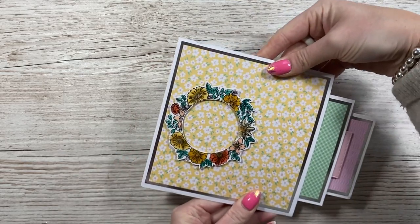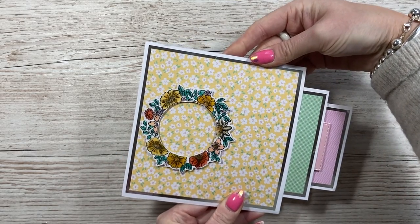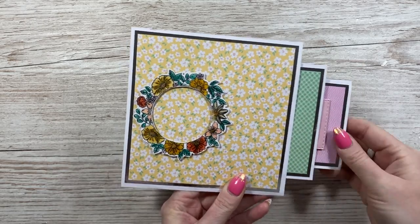And then they just stack down like so. I think that would probably go in a six-by-eight envelope because it's six by six, and then about an inch on each side. So easy to make an envelope.